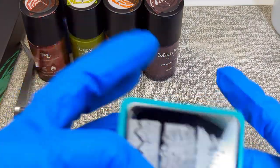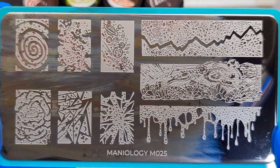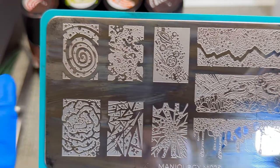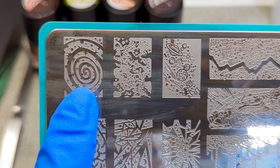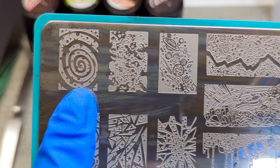This is plate M025 and it is called Negative Space. I always see people swatching the tops of their Maniology bottles with this design and I've always thought, oh, I wish I had that plate — but it's older, so I never really went looking for it and I didn't know which plate it was.